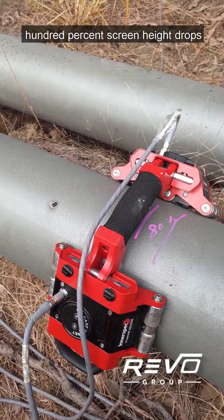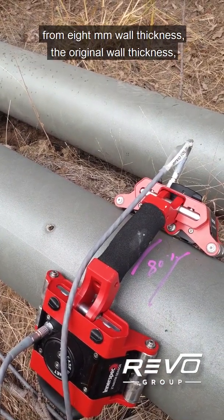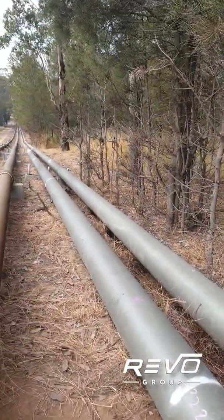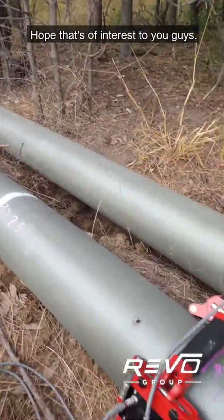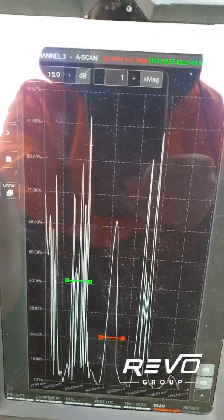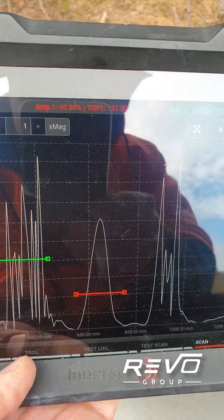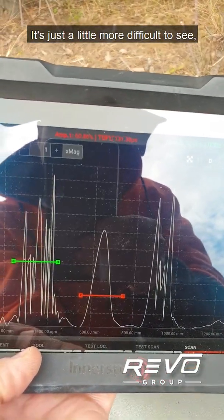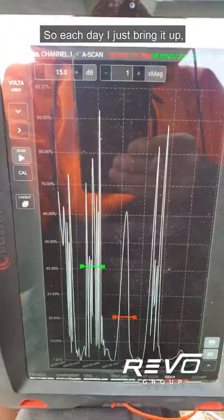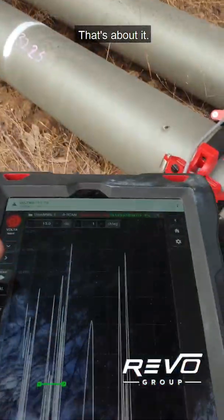Yesterday we found some 100 percent screen height drops, and with phased array we worked out that the pipe has gone from 8 mm wall thickness — the original wall thickness — down to 2 millimeters, so it's picking up defects very well. I've also put it in portrait mode so I can see the spike drop more dramatically; in landscape mode the spike is shorter and fatter and a bit more difficult to see — it's much nicer in portrait. I've saved this inspection so each day I just bring up the same setup and carry on. That's about it — cheers guys.